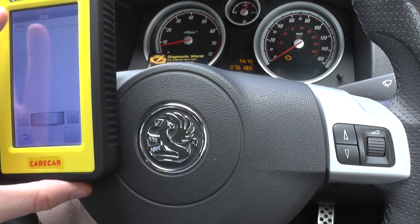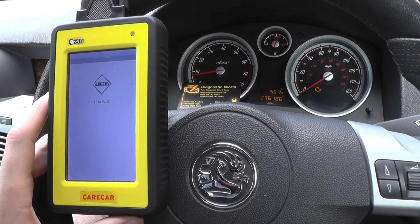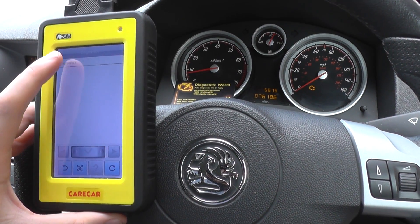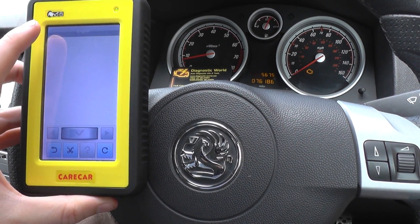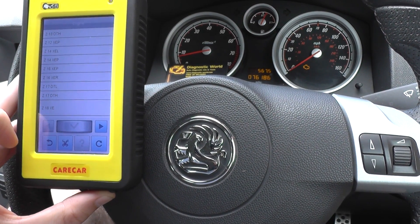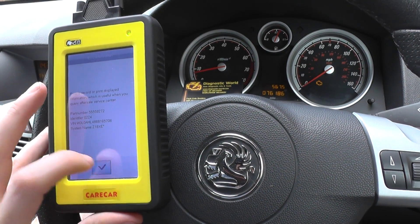So I'm just clicking on to Vauxhall here. Click on to Diagnostics, click the model year which is 2006, it's an Astra H. We want to go into the engine, and the engine code for this car is Z18XE. So we'll just click that, click OK to that.